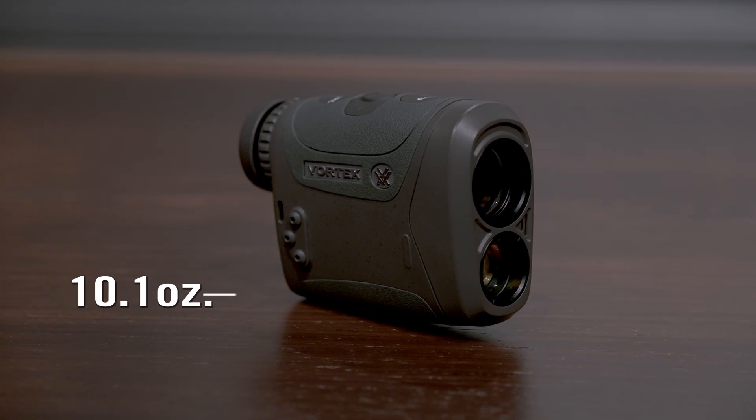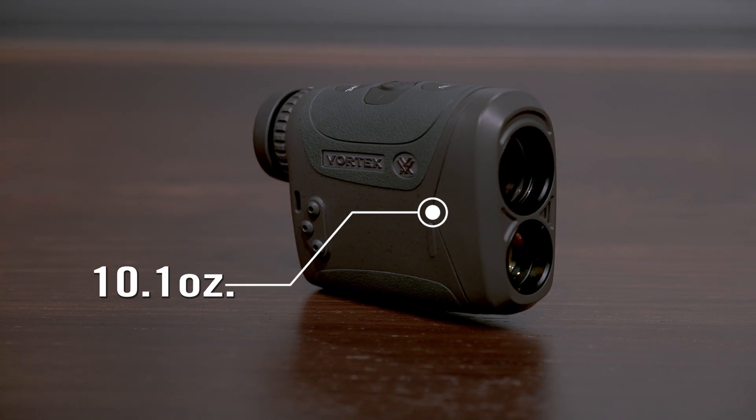Last but not least, worth mentioning on the exterior side of things, the overall weight of this package comes in at just 10.1 ounces.